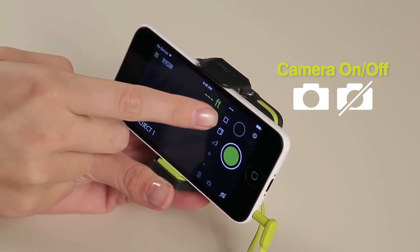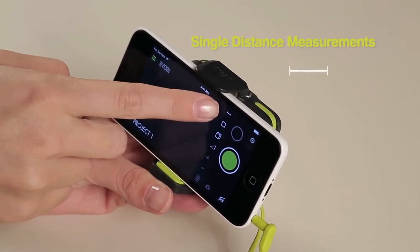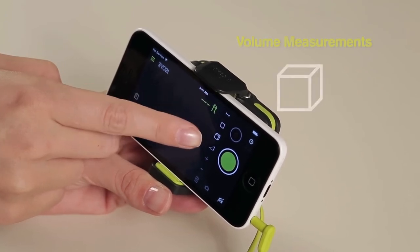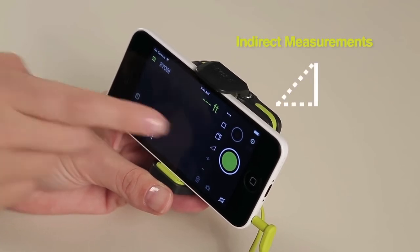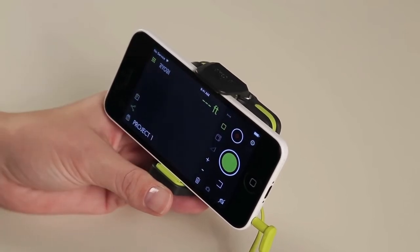There are several different measurements that can be taken with the laser distance measurer. For single distance measurements, select the line icon. For area measurements, select the square. For volume measurements, select the cube. Select the triangle for indirect measurements. You must select the type of measurement that will be taken before turning on the laser.